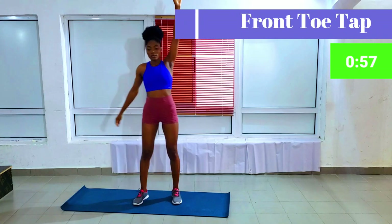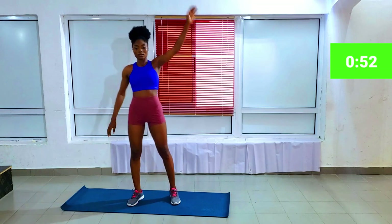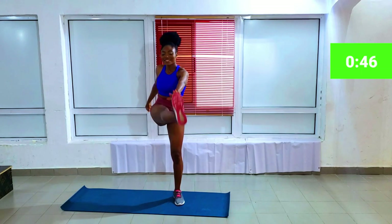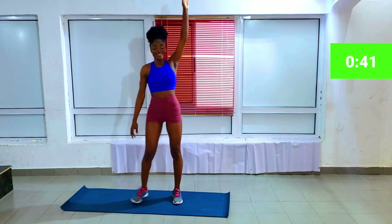First workout is front toe tap. They're one of the easiest workouts to do — very fun to do actually. Just make sure your right hand is touching your left leg and vice versa, and just have fun with it.